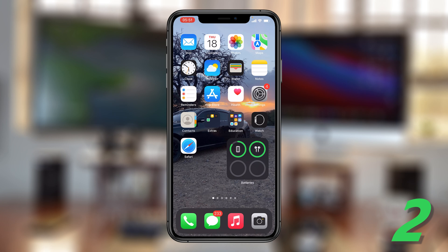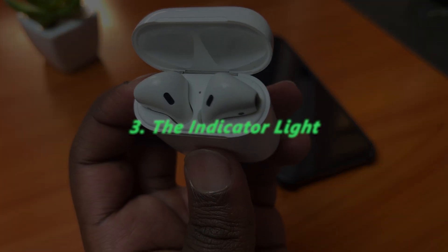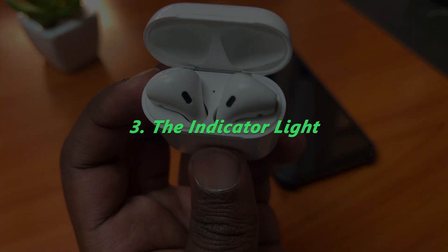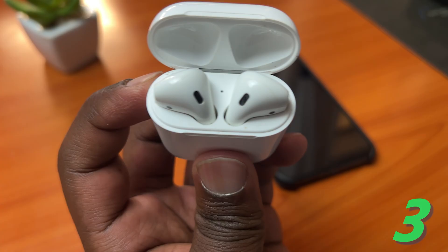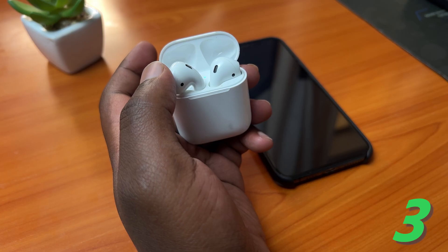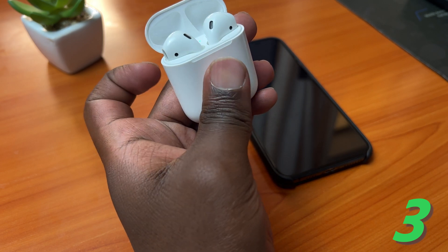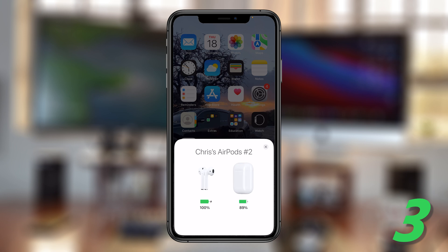You can also estimate the battery level of your AirPods by simply looking at that indicator light. If the indicator light is red, it basically means your AirPods are running low — probably below 50 percent. If it's green, it means your AirPods have enough charge, probably anything above 50 percent.